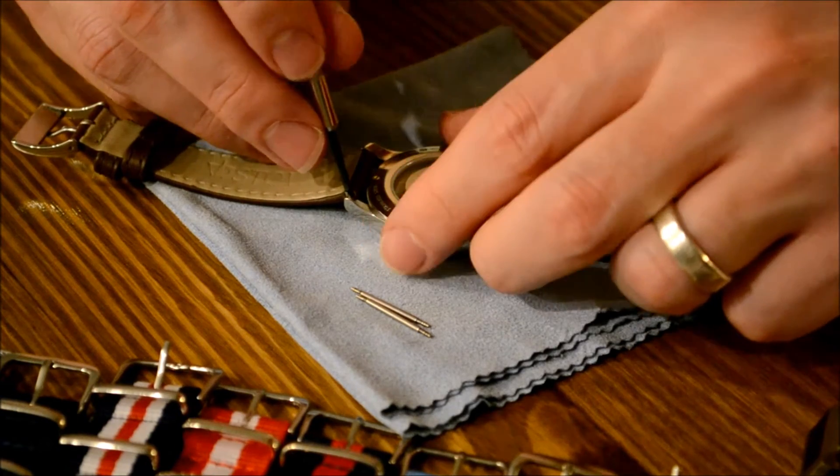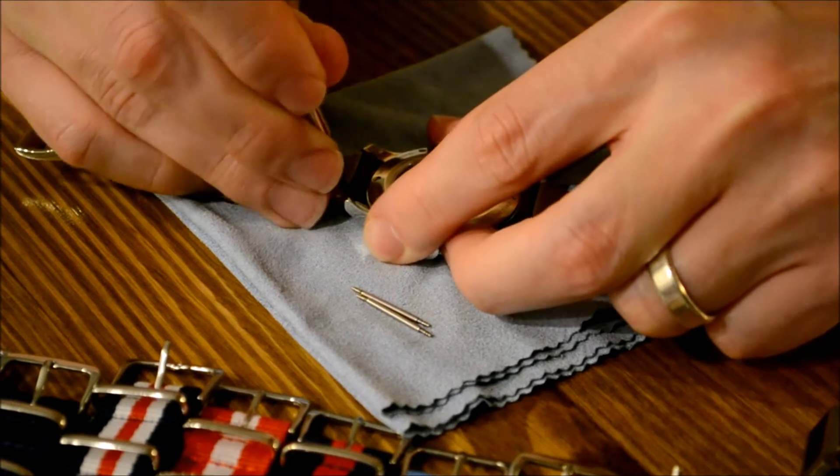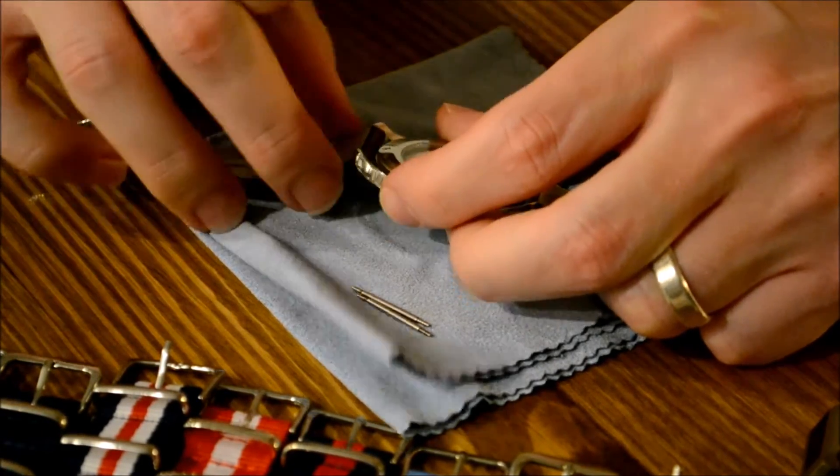Next, from the back side of your watch, insert the forked end of your spring bar tool in between the strap and the watch lug. The spring bar has a ridge that the tool will grab, allowing it to compress.